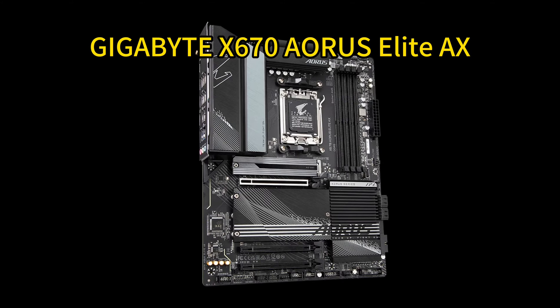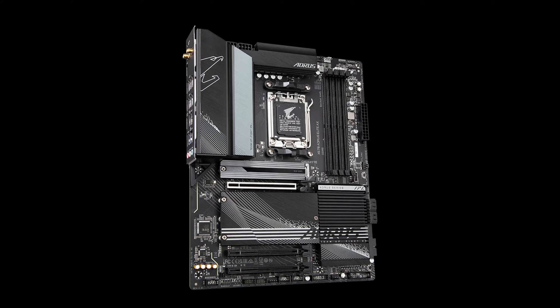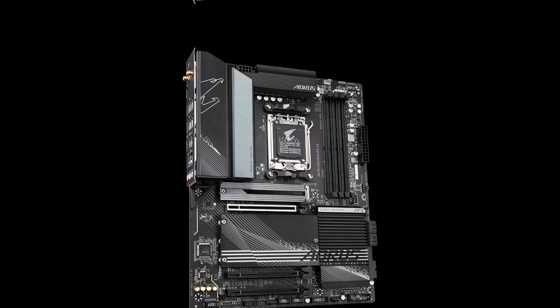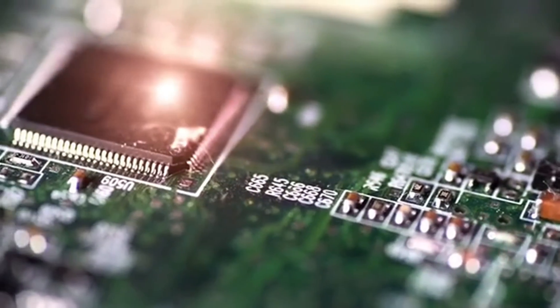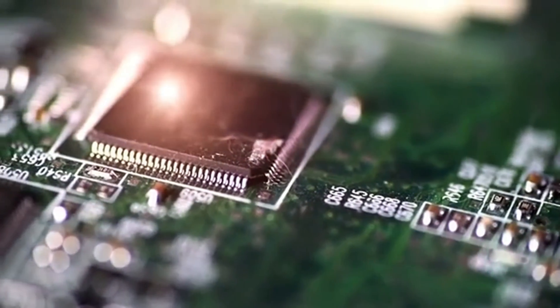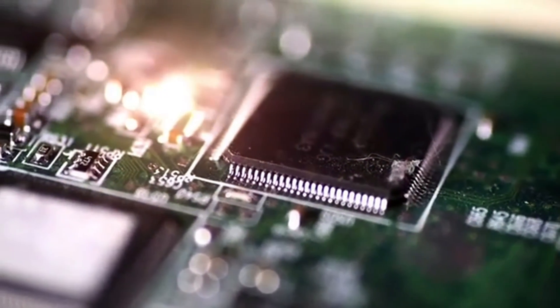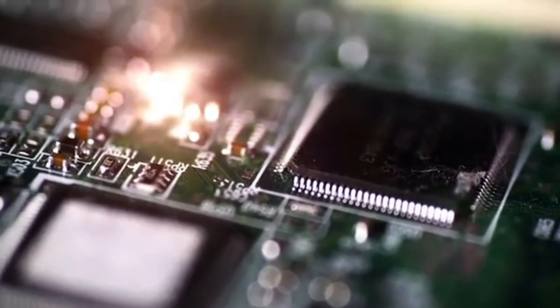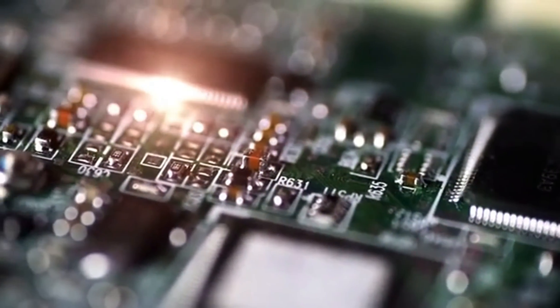Number 2: Gigabyte X670 Aorus Elite AX. The Gigabyte X670 Aorus Elite AX delivers next-gen performance for AMD's latest Ryzen 7000 series processors. It supports fast DDR5 memory, up to PCIe 5.0 speeds, and plenty of high-speed storage with four M.2 slots. Connectivity is excellent with Wi-Fi 6E, 2.5 GB LAN, USB-C, and more.